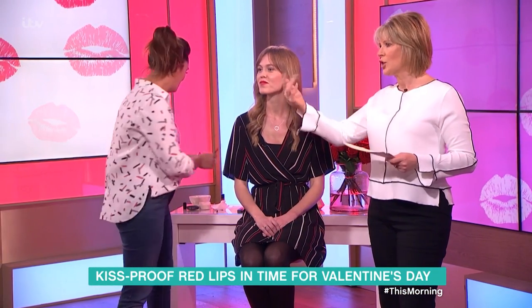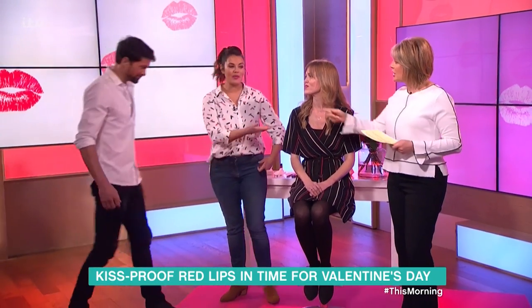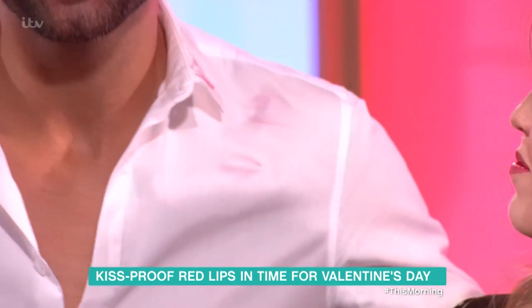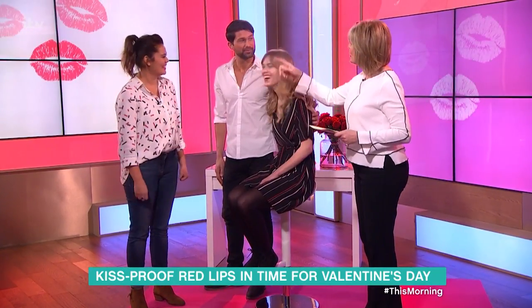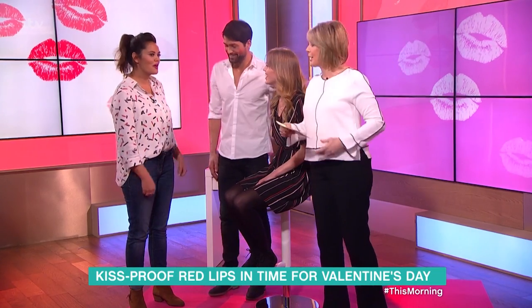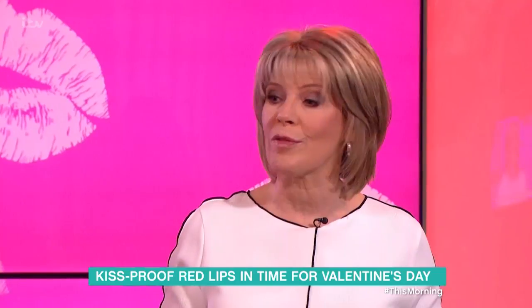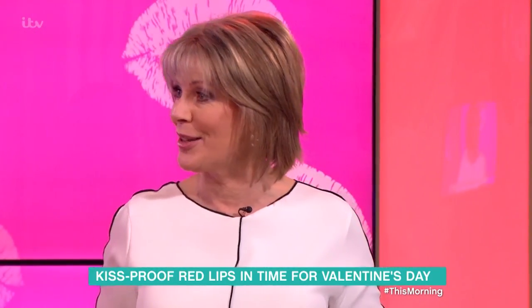These are not necessarily lasting lipsticks, but let's get Tommy in for a kiss test! Tommy, come over here - just give him a little kiss. Oh, not bad! Have you enjoyed your morning, Tommy? We'll give you some wipes to get rid of all that lipstick. Thank you very much - that's all your red lipstick for Valentine's Day sorted.